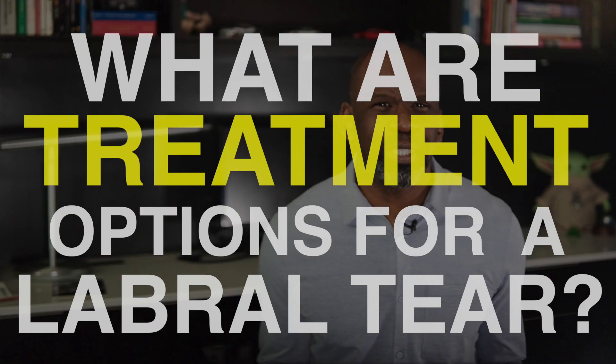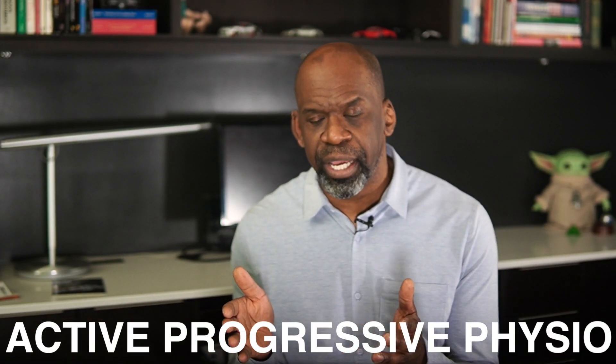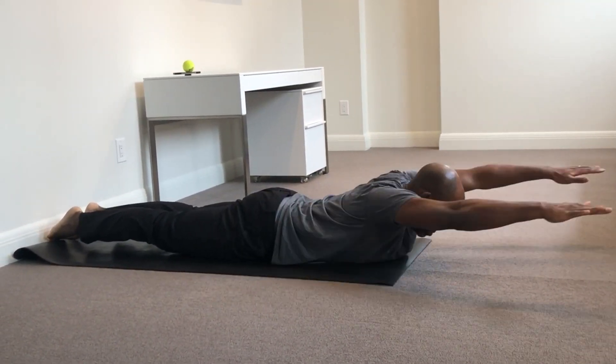Number 8: What are the treatment options for a labral tear? The treatment options for recurrent instability of the shoulder include both non-operative and operative options. Effective non-operative options include primarily active progressive physical therapy to restore mobility and supportive strength around the affected shoulder. Passive modalities, massage therapy, or chiropractic therapy may address pain symptoms following dislocation events, but are not likely to minimize or stop future dislocations. Exercise therapy will increase the strength of supporting musculature and improve the proprioceptive ability of the brain to minimize the chance of future dislocations.